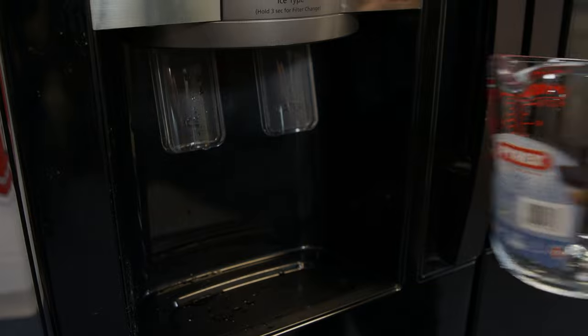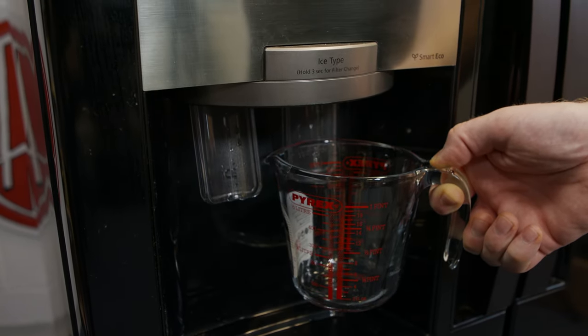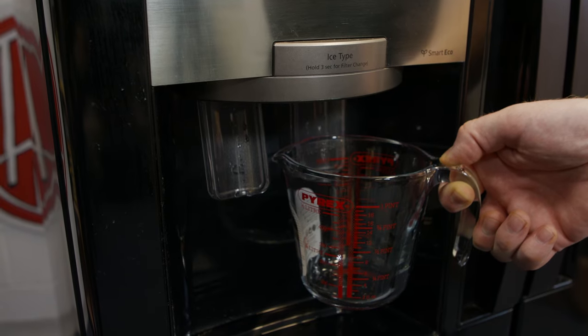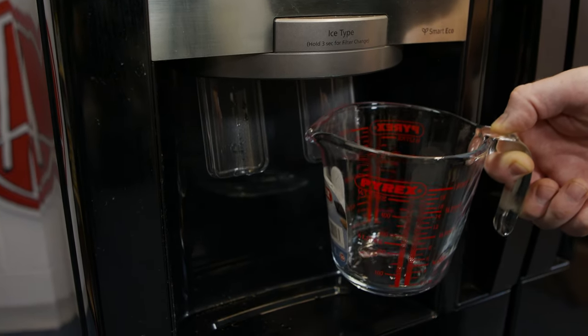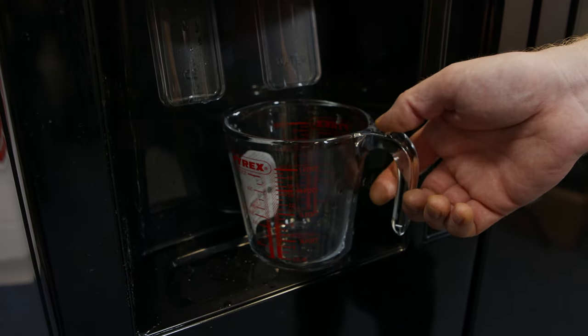The next thing to check is the dispenser water pressure. To do this, dispense water into a measuring cup for 10 seconds. You should be able to get to 170 millilitres during that time. If not, your water pressure is too low.